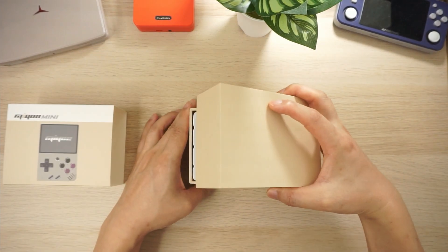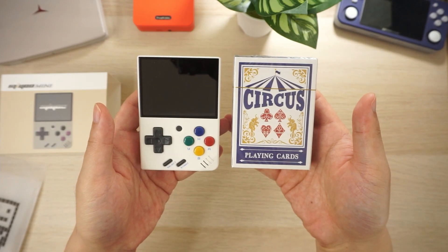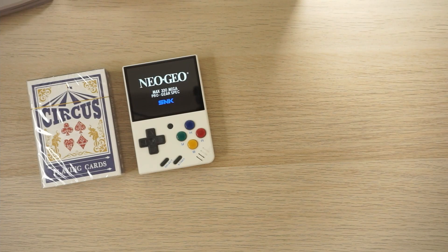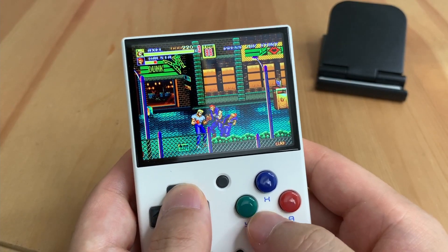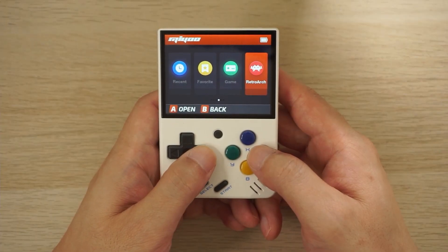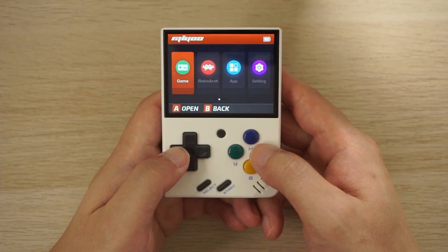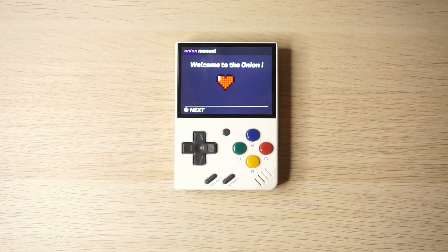In my previous video I looked at the MiU Mini, an ultra portable retro handheld that's small in size but big on fun. It has a Sigma Star SSD202D CPU, a Cortex A7 dual core chip running at 1.2GHz, and it can play 8, 16-bit and PS1 games really well. I also talked about the stock firmware and how it's pretty good out of the box but felt a little lacking in some extra features. In today's video I'll be covering a custom firmware solution tailored for the MiU Mini called Onion OS.